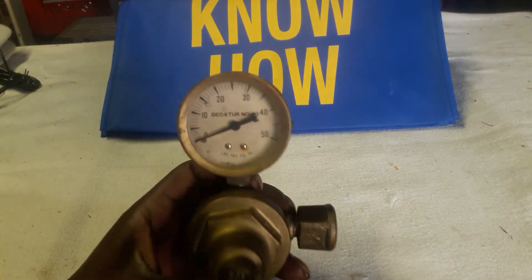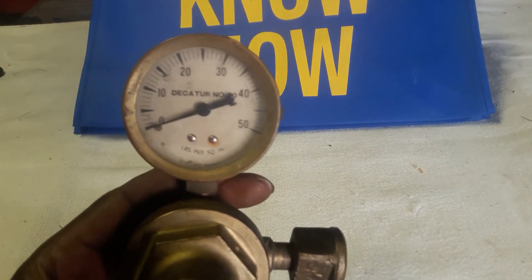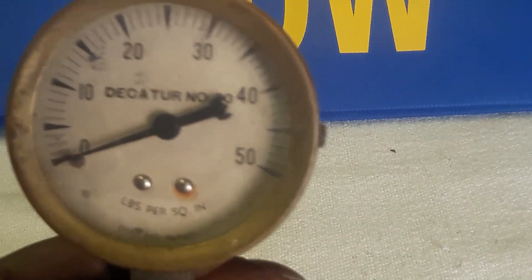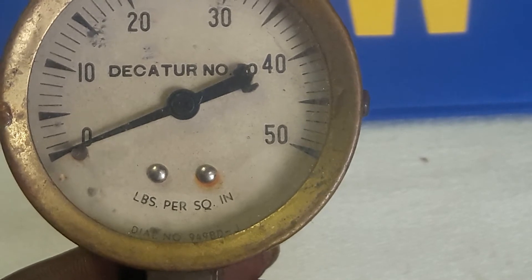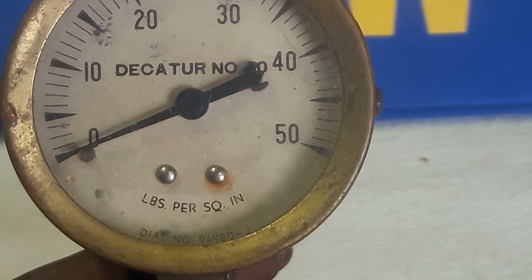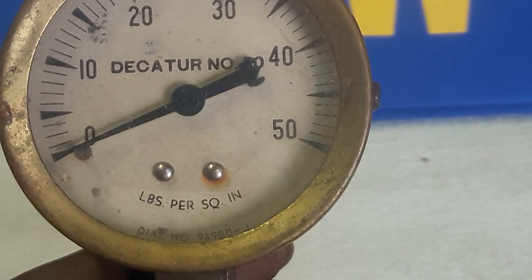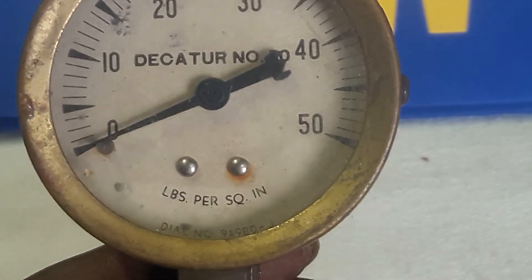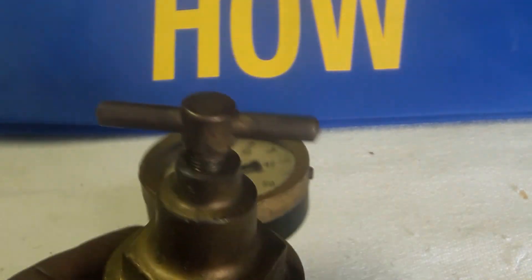It was a mystery, man. If you guys can find any information on it, I'd love to hear some comments. See what this thing went to, what it was and what it was all about. Decatur No. 50 — and I can't find anything on it. It's been about a year or so since I last searched. But I had it laying around like a paperweight. I figured you guys would be interested and probably come up with something. Somebody in the community may know what the hell this might have went to or what it was used for.